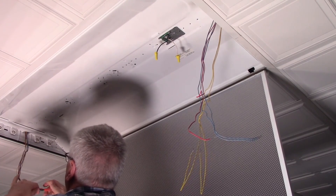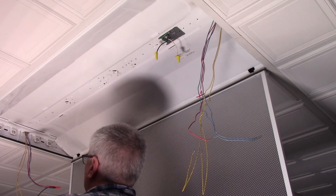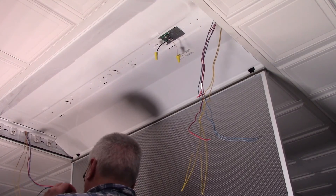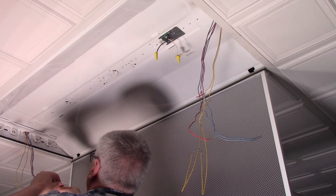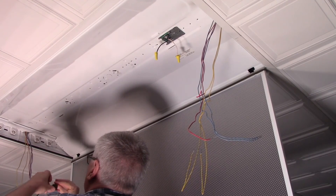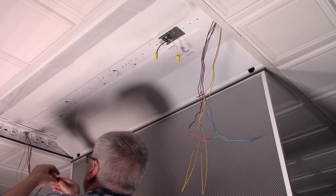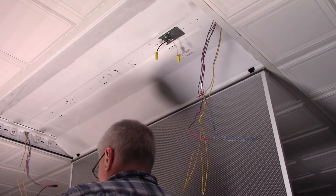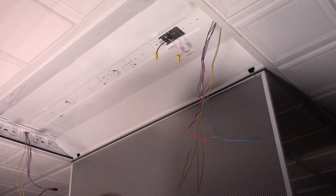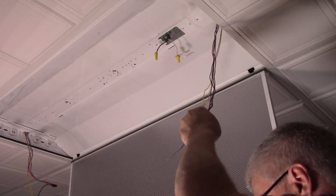Screw that down good and tight. Now we'll go ahead and tape it - make sure it didn't come off. Next, white goes to yellow. Same thing down here - I'm going to cut all these the same length.